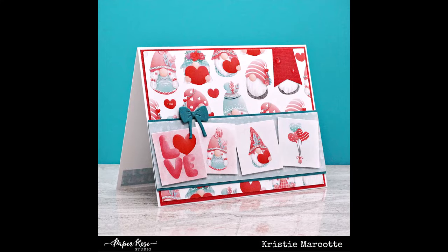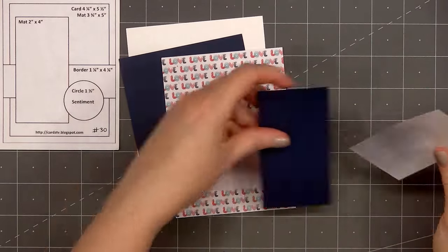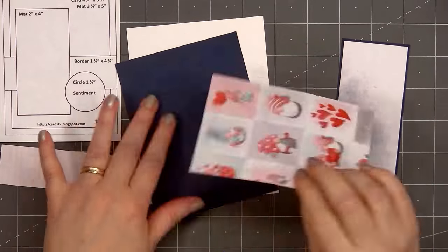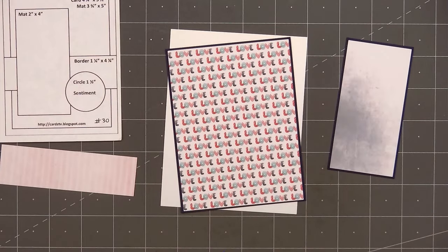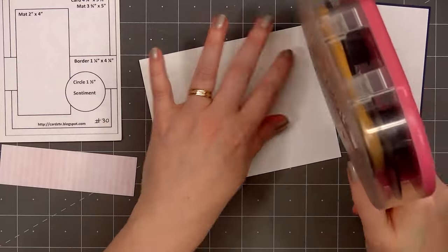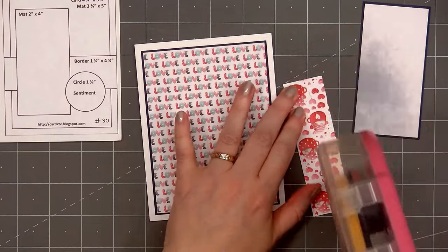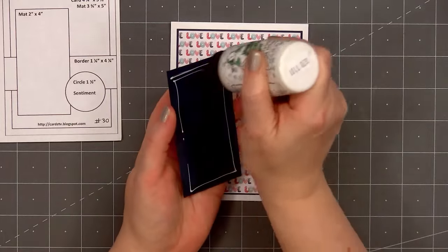For card design number four, the card sketch is from Cards TV — this is sketch number 30. I selected three pattern papers. For the very background, it has the sentiment love all over it — I'll layer that piece on some dark blue cardstock. For the two-inch strip on the left side, using the white and dark blue watercolor design, I'll also layer that on some dark blue cardstock. For the very background of my card, using some white shimmer cardstock for that little extra detail. I'll first add the love panel on the white shimmer cardstock, then add my card front onto a card base. Next I'll add the narrow strip that goes across the card — the tone-on-tone pinkish-red pattern paper with stripes — and then the watercolor panel on the left-hand side.